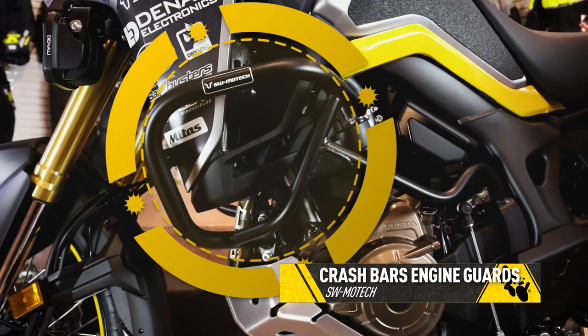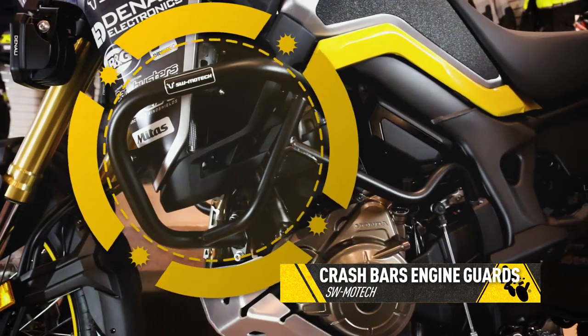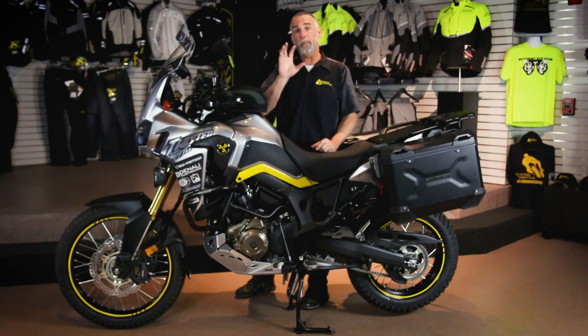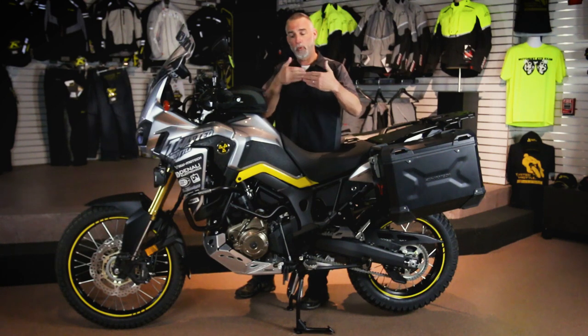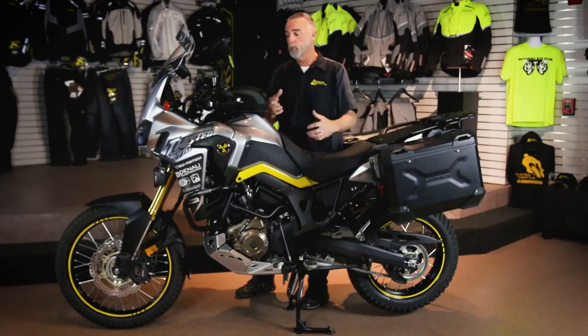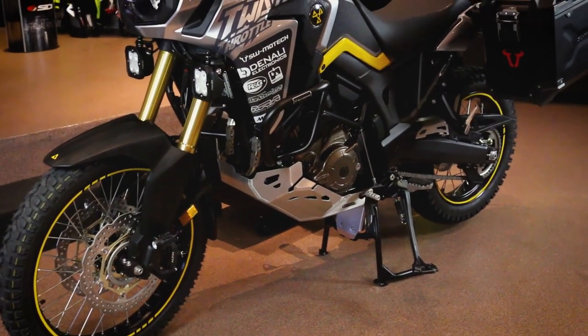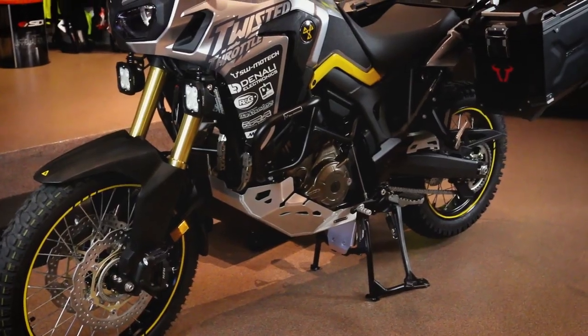The engine itself needs additional protection, and we've got SW Motech crash bars on the side. The SW Motech engine guards are bolted to the frame in two places each, plus they have a cross brace across the front. This really ties the whole thing together, making it a very strong structural piece of the motorcycle so it can pretty much take a bashing.